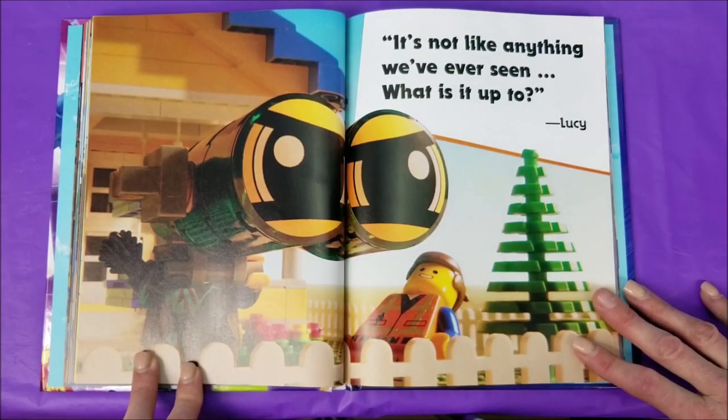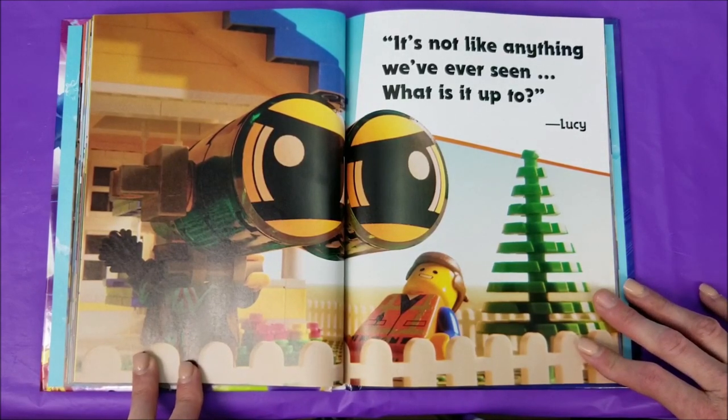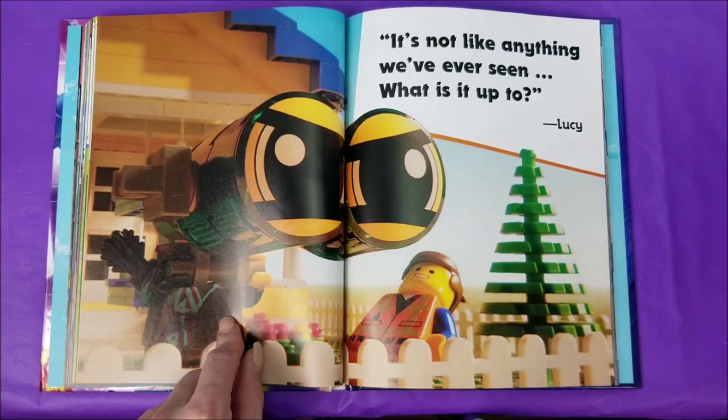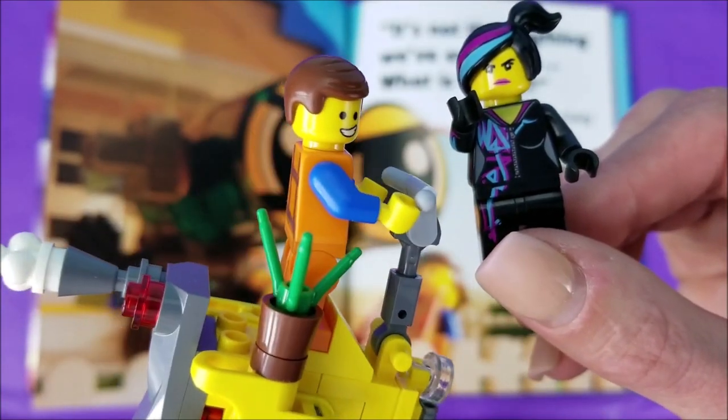It's not like anything we've ever seen — what is it up to? Lucy! There's Lucy looking through her binoculars. Oh hey, Lucy! It's been a while! I hope you're doing good!